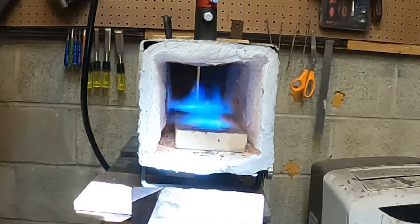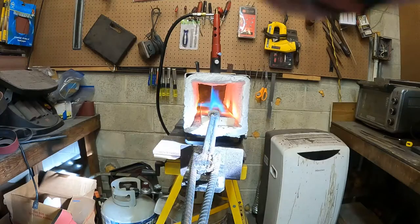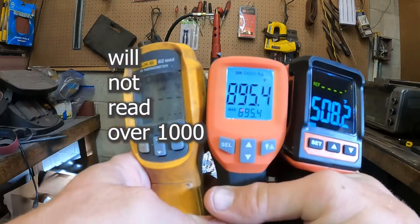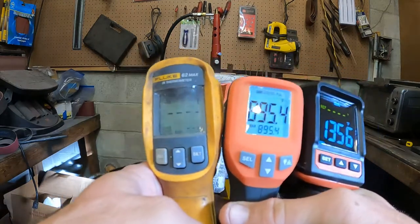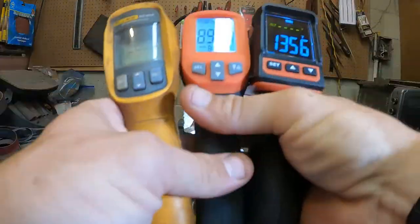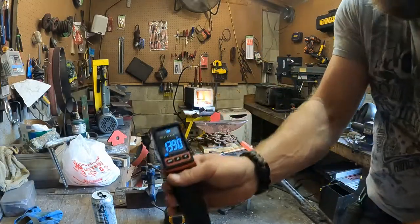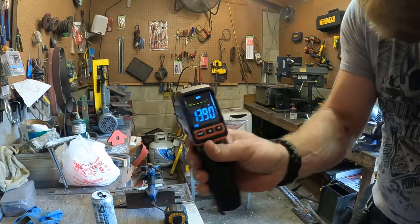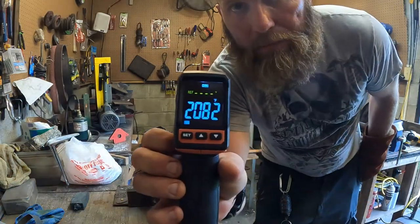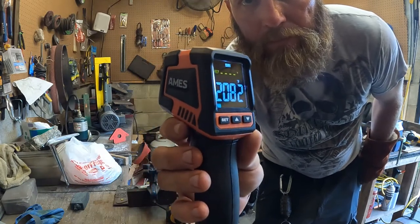The one on the left isn't going to read anything over a thousand degrees. Both of the Ames units are showing completely different things, but I'm going to go with the hotter reading since that makes more sense — showing 1,500 degrees. Checking the spike, it's reading 1,390 for that color, which might be showing a little cold, but it still gives pretty good readings.